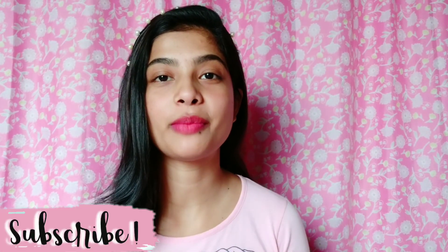Guys, that's it for the video. I hope you like it, and if you like it don't forget to subscribe to my channel. Like this video, and thank you so much for watching my videos. Take care, bye-bye!